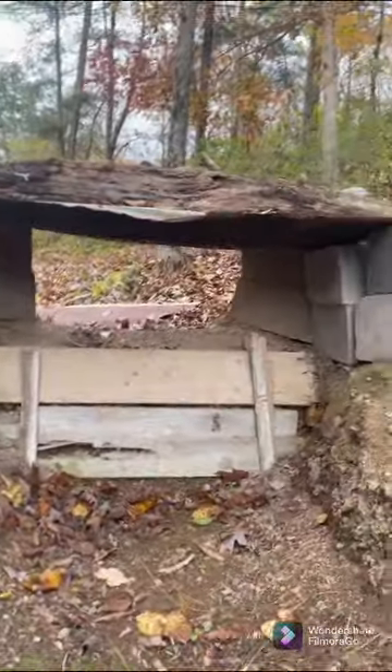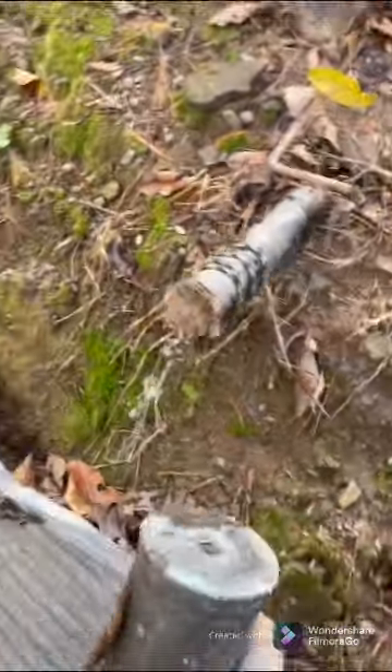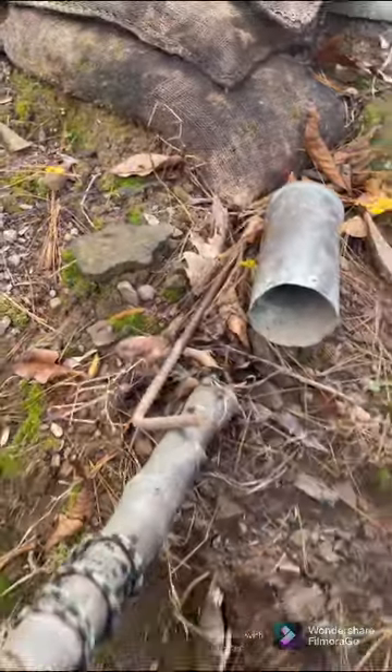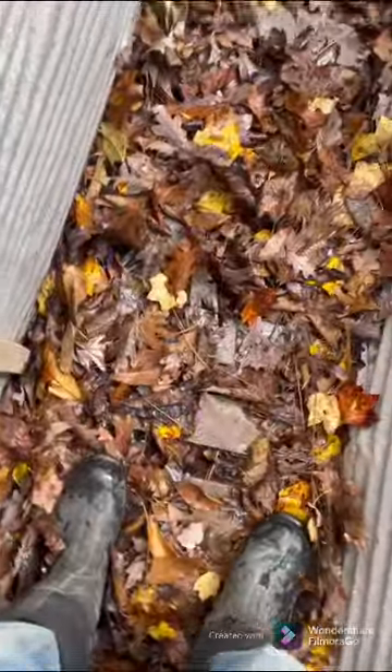Up here is a machine-gun bunker — I tie it to that and then whack this off of it — and there's also a gas alarm. There is corrugated tin on either side of the trench, and there are four boards underneath here.